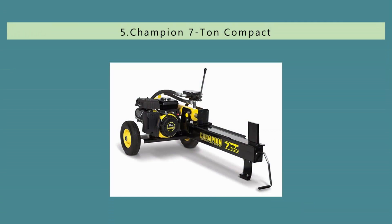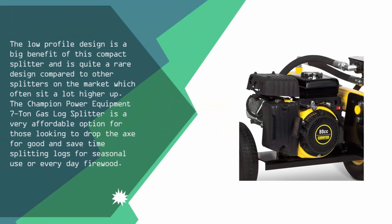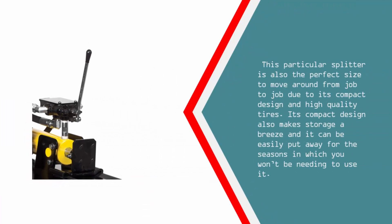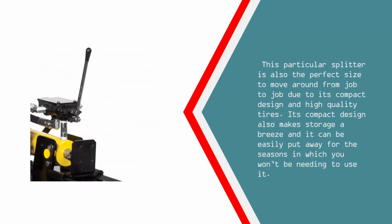Starting our list at number 5, the Champion Power Equipment 7 Ton Gas Log Splitter. Its low profile design is a big benefit and is quite rare compared to other splitters on the market, which often sit a lot higher up. It is a very affordable option for those looking to drop the axe for good and save time splitting logs for seasonal use or everyday firewood. This splitter is also the perfect size to move around from job to job due to its compact design and high quality tires, and its compact design makes storage a breeze.